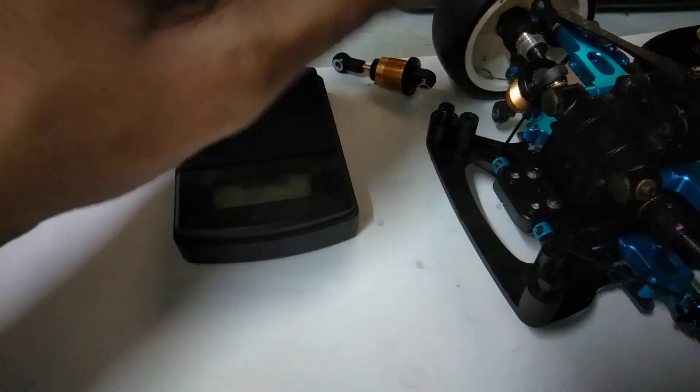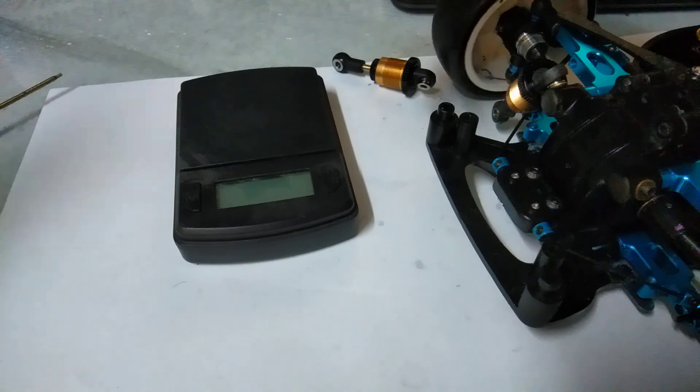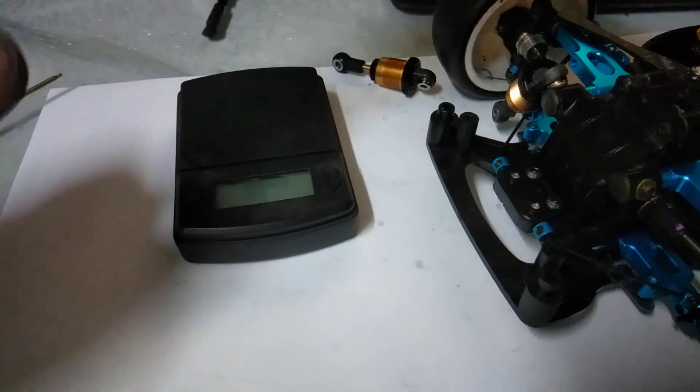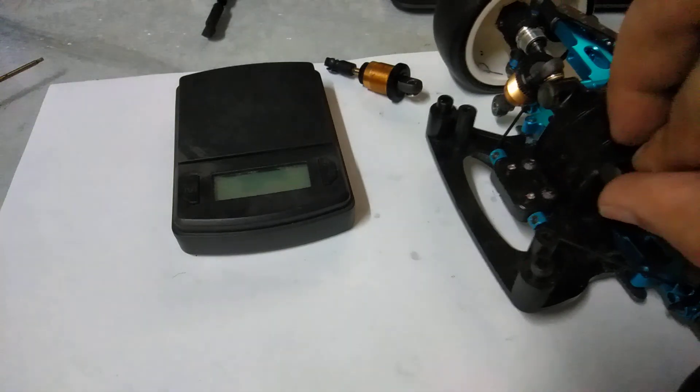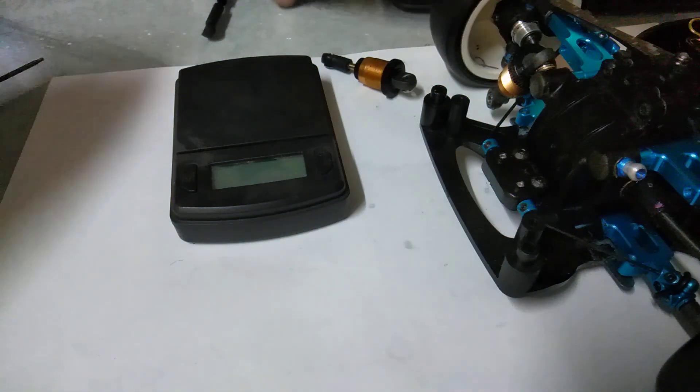Whether this will hold up on a five-minute run I don't know, but we'll see. This is the first time I'm doing it on video before testing, so I don't know if it will work or not — let's see.